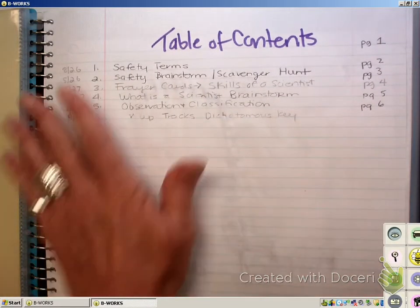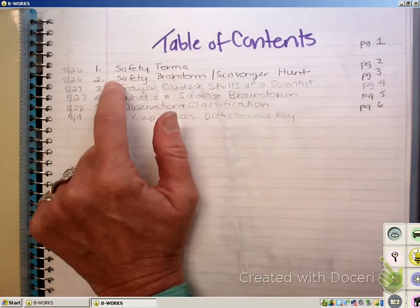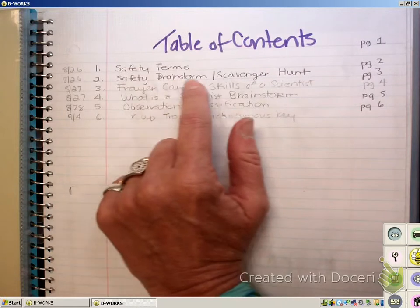If you don't get all that down right now, that's okay as long as you've got page two — safety terms — and page three — safety brainstorm and scavenger hunt.